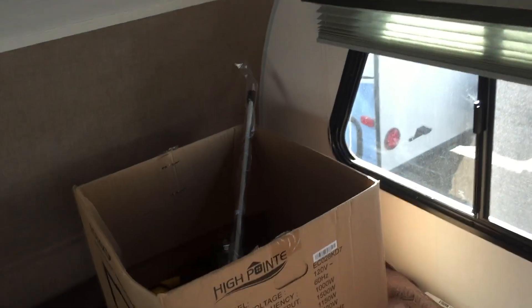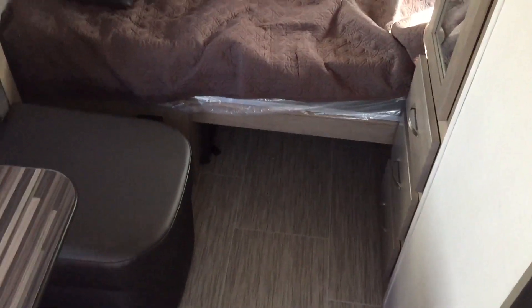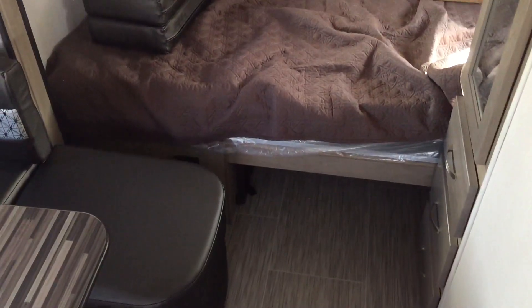Underneath here you've got a nice hanging closet and it's mirrored, which is nice. Below that you've got three full-extension plywood box drawers. You'll notice both windows on each side with the pleated nightshades. It's a 60 by 74 inch queen bed up front. There is storage underneath there for use in the summer months — your furnace is located underneath there so you can't really put anything there in the wintertime.